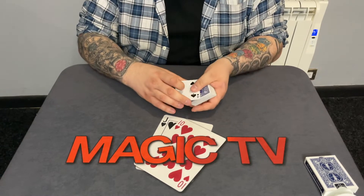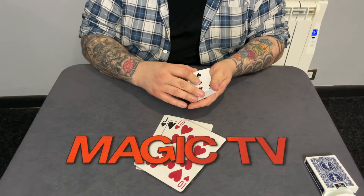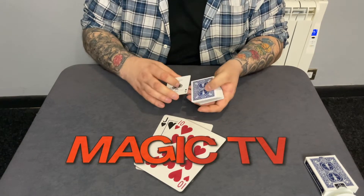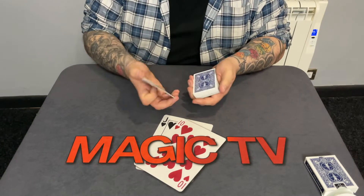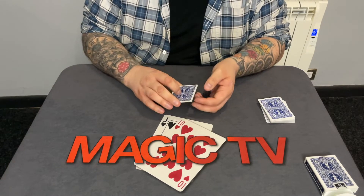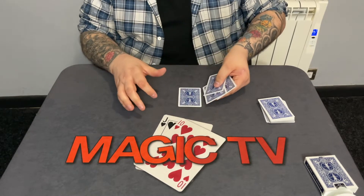Hopefully you guys can see this. This one here is the four of spades — there it is. This one here is the three of spades. This one here is the two of spades. And finally, this one here is the ace of spades. As long as you know that we're using the ace, two, three, four, that's all that matters. I'm going to show you how magicians cheat at cards, and I'm going to use these four cards as an example.